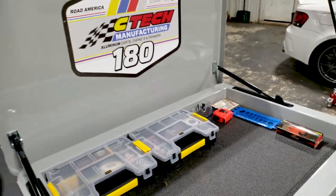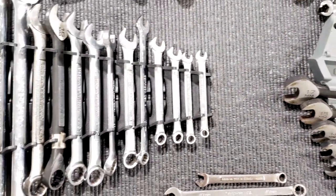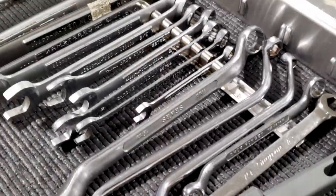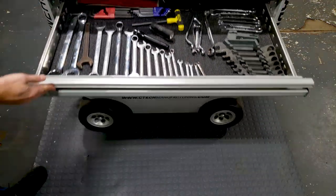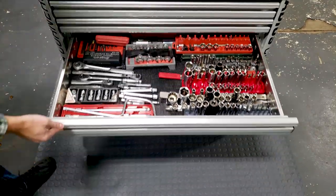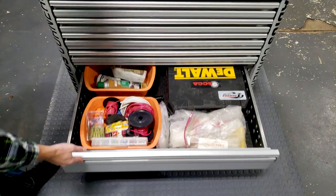And with that, we're pretty much done with this toolbox swap. We've got everything in here that we need to get things going at the shop. I'm sure we'll have to do a little bit more rearranging here and there once we actually get to race season. But I must say, it's incredible what a little bit of organization can do. Be sure to check out CTEK Manufacturing for any toolbox, cart, cabinet, or drawer needs you may have in the future. They build some incredible things right here in America.